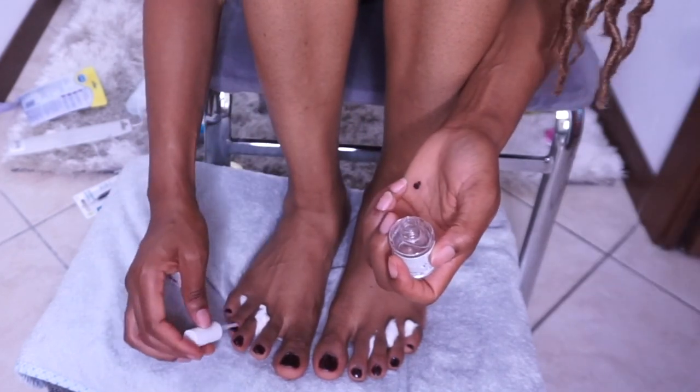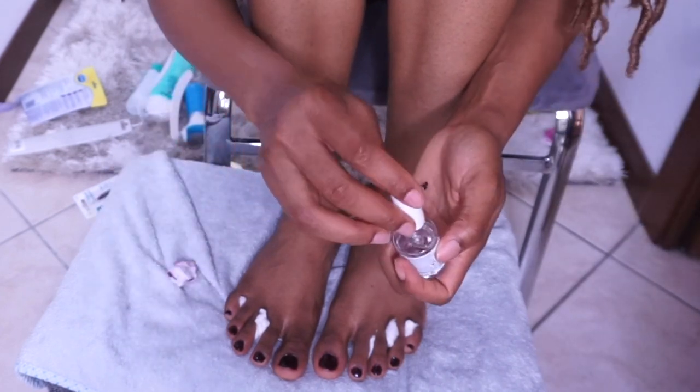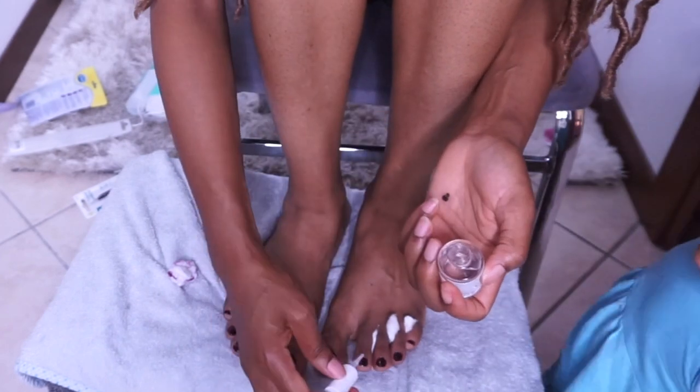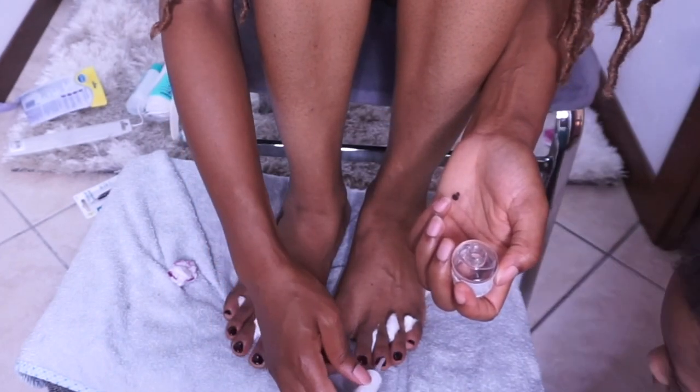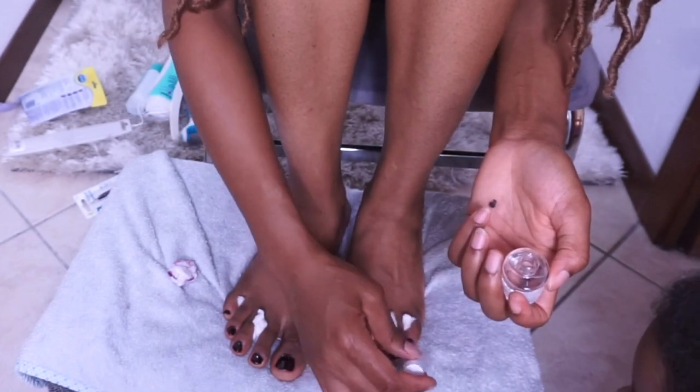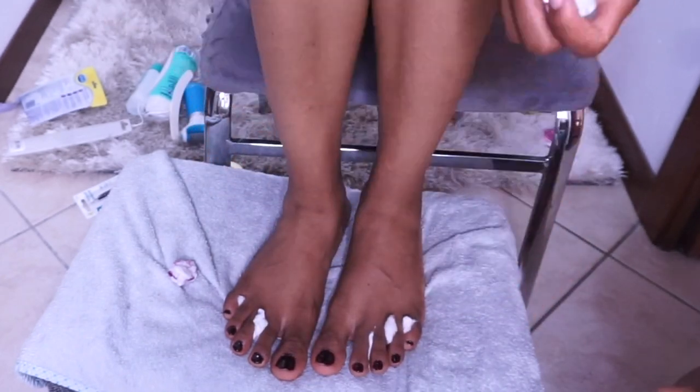I actually made this video before all the vlogs I've been uploading — I just didn't have time to edit it. This is one of my go-to routines during summer because I expose my feet more then. Try to minimize exposing your feet, and if you do, make sure you do a pedicure at least once or twice a month to have that perfect feet. I hope you enjoyed this video — thank you guys for watching and I'll see you in my next one. God bless you all, bye!